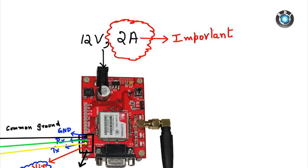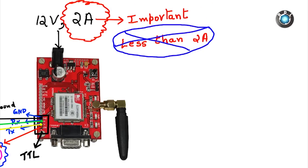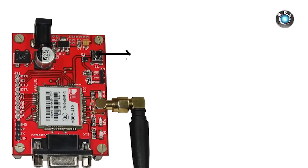Please note the current rating in the adapter you use. If you use an adapter with less than 2A current rating, this GSM modem may not function properly. The GSM modem during communication mode draws a lot of current, and this current varies with network strength. So to be in a safer zone, please use a high ampere adapter, preferably 2 amps.